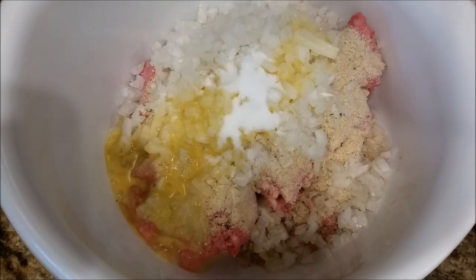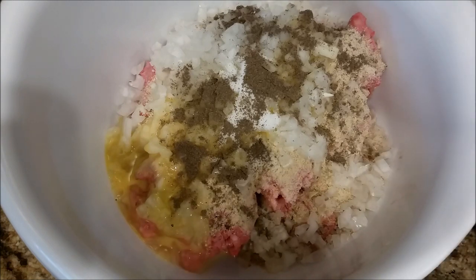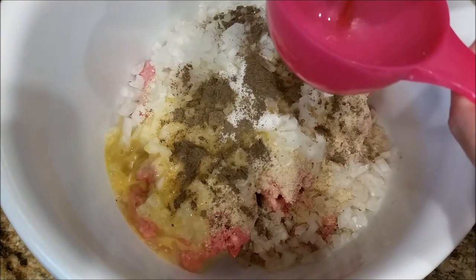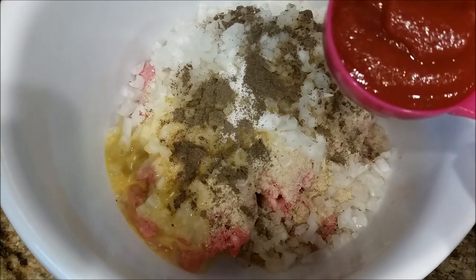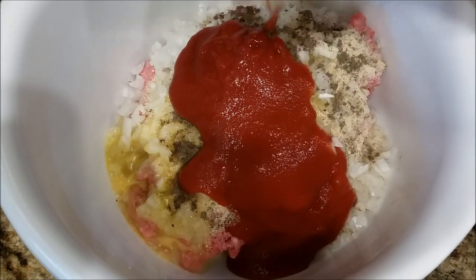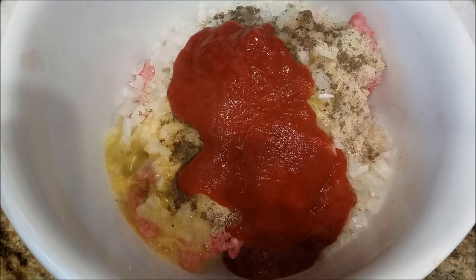Now add your salt and pepper. You need one and a half teaspoons of salt — you can add less or more. It looks like a lot but it doesn't taste salty to me, so if you're not a salt lover just cut back. Then half a teaspoon of pepper. Next, you're going to take your tomato sauce. We had two cans of eight-ounce tomato sauce — save some for the topping. Take one open can and measure out half a cup to put into your meat mixture.